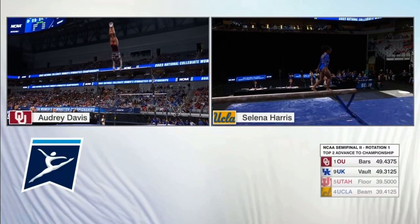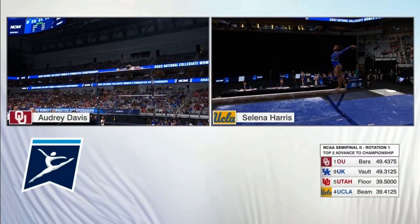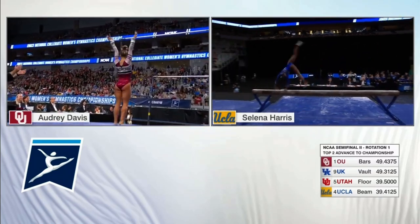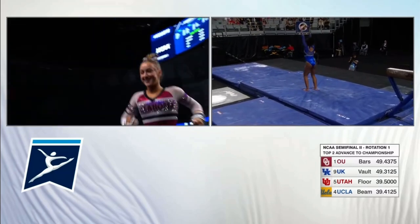Oh, my. Absolutely gorgeous. Let's see if she can get the dismount with those legs together. Double front, half twist. Oh, just a little hop, but oh. Folks, that's a great routine.